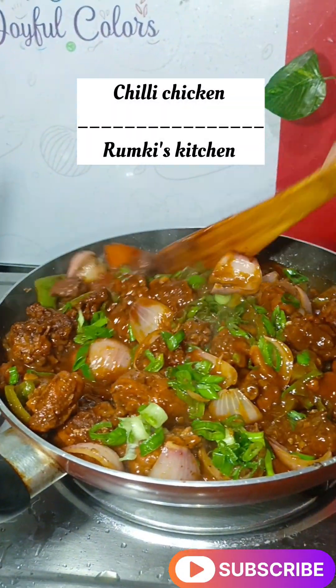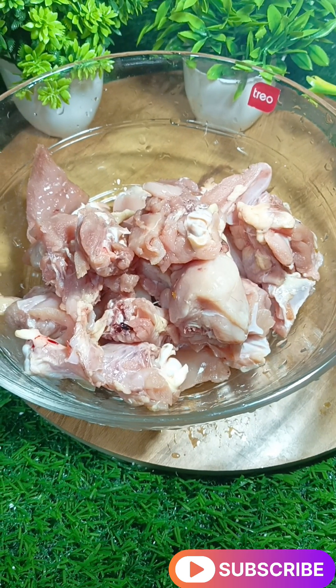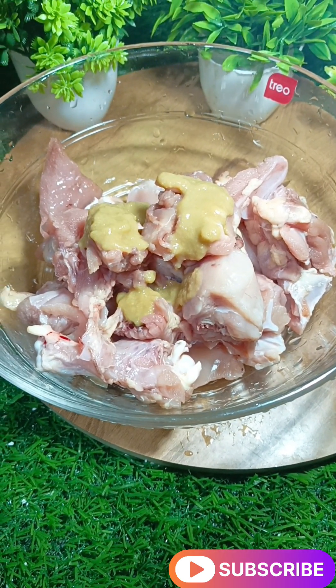Hello everyone! I'm going to make my videos. This recipe is the chili chicken — I'll try to make a chili chicken.